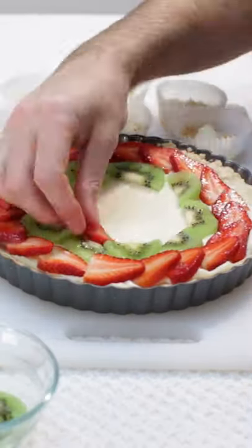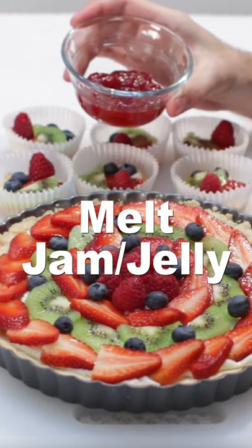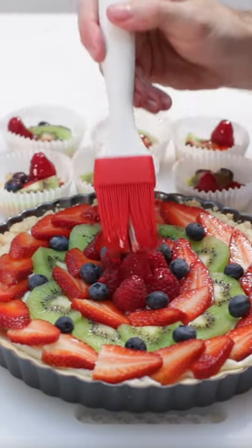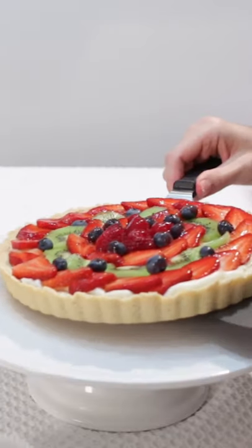Then add your sliced fruit — strawberries, kiwi, raspberries, blueberries, etc. Melt a few tablespoons of jelly or jam and baste it on the fruit to give it some shine and some flavor. Remove the fruit tart from the pan and serve.